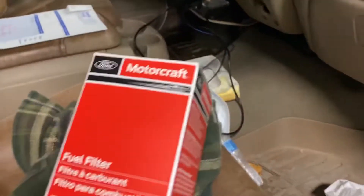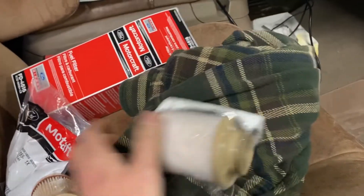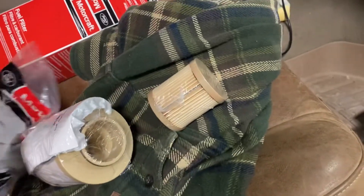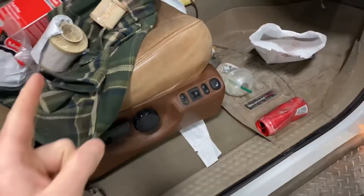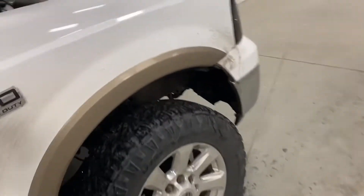I also got a fuel filter and water separator. I know there are better ones than the Ford factory ones, but I was already at Ford buying the thermostat. I'm doing this because for some reason at around three-quarters throttle it starts breaking up — like it's not getting enough fuel.